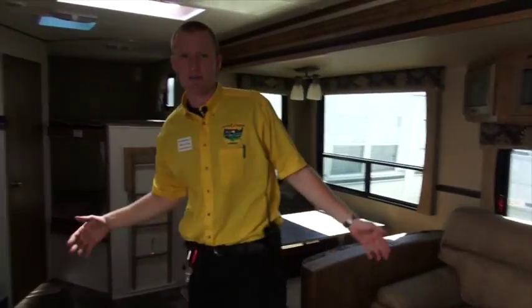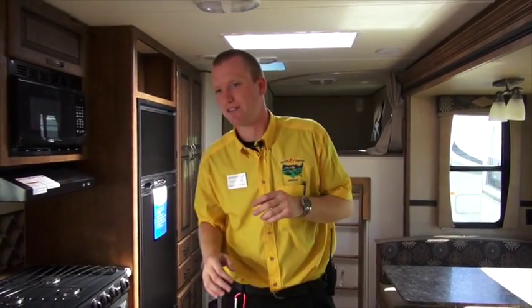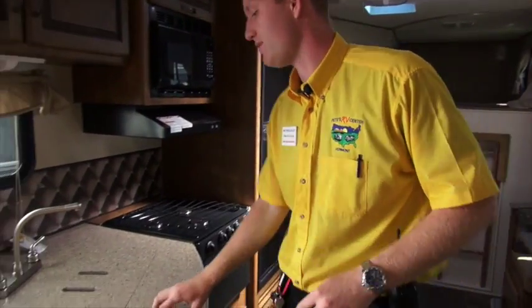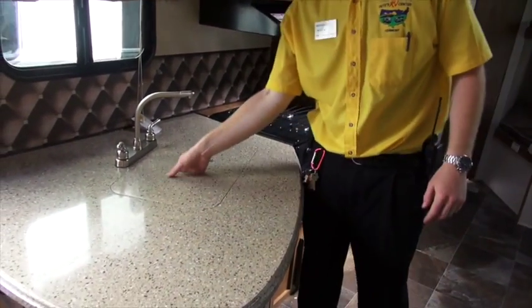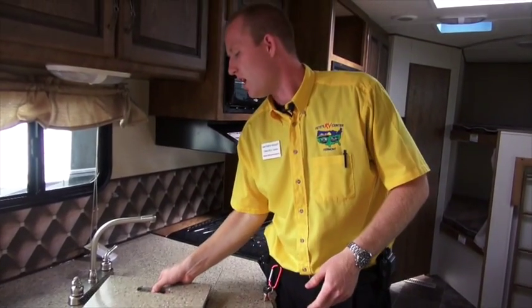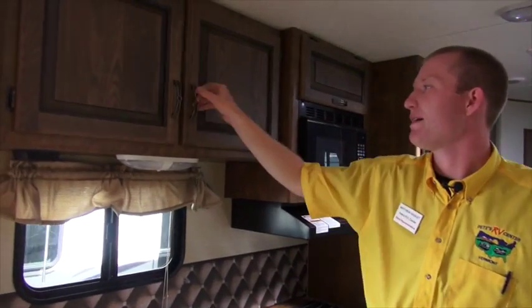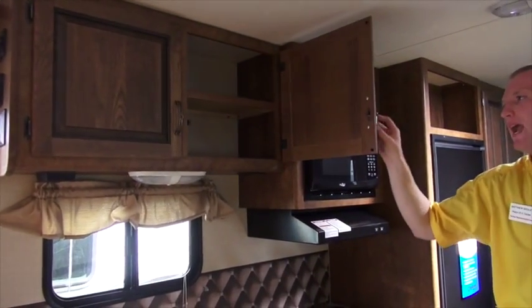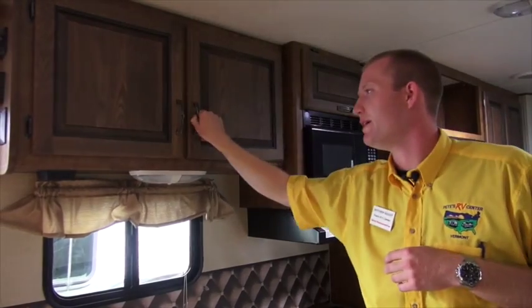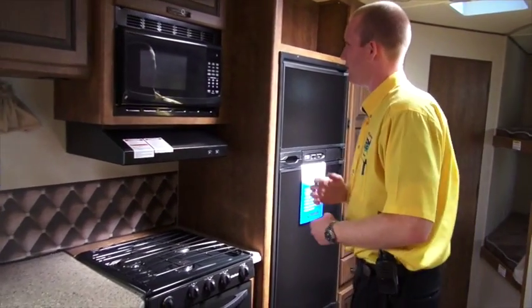There's a ton of space in here — a big slide on this side with your sofa and your dinette. Also a seven-foot ceiling, six-foot-one in the slide-outs. To point out some of those features: solid surface countertops, nice sink covers on the stainless steel sinks — two-bowl split sinks — and a ton of storage. This is going to be raised panel cabinetry with residential handles on them, just like your house. It just gives it a quality look overall.